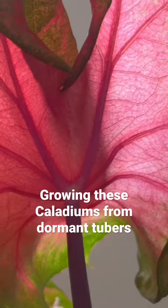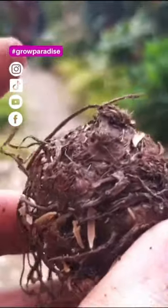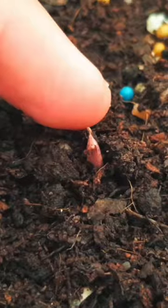Caladiums are some of the most colorful plants that we can grow, and you can do it cheaply by growing your own from dormant tubers. Make sure you plant them the right way up — that's having the pointy side facing the top of your pot, because that will be the growing point.